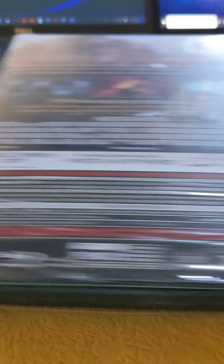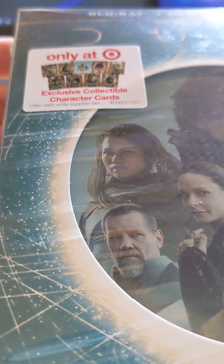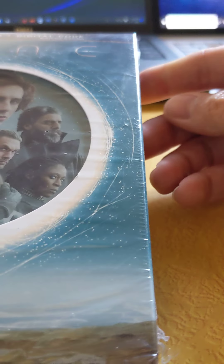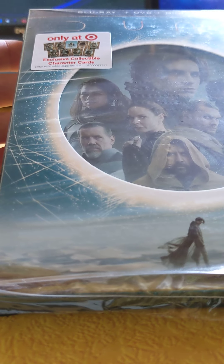This is the movie itself. Pretty straightforward — just a plain box. The exclusivity is because of these collectible cards. I was thinking to get the 3D version, but I just went for this one instead. Alright, let's open it up and check it out.